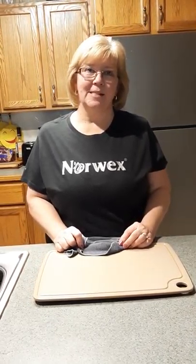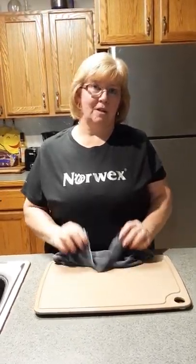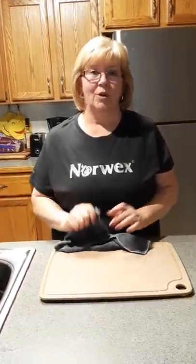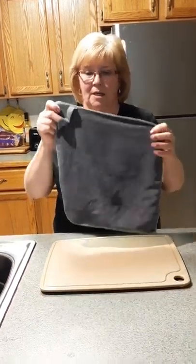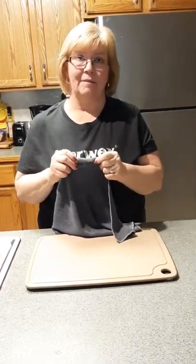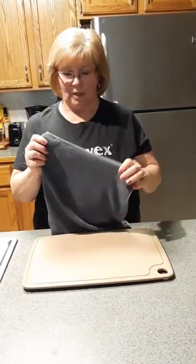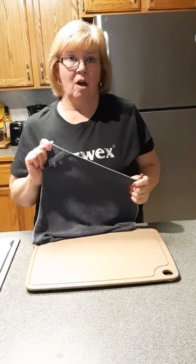Hi, this is Vicki Beardsley, Norwex independent sales consultant. I want to share some cloths with you that we're known for. This is our enviro cloth, and what it does is clean everything with just water. It's labeled 'enviro' — think of 'E' for everything with just water.